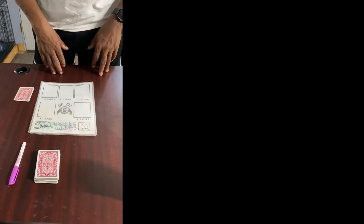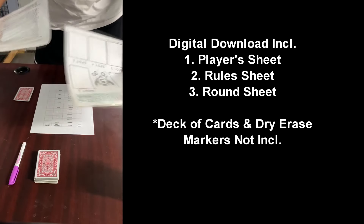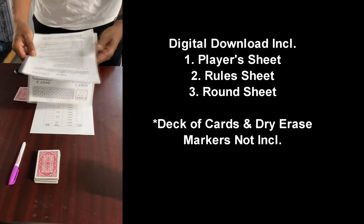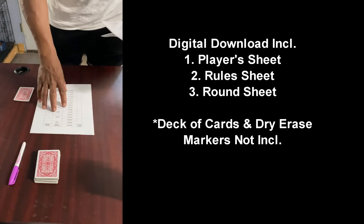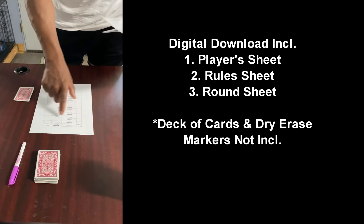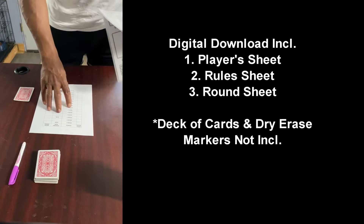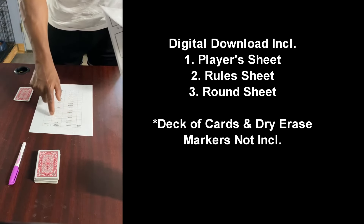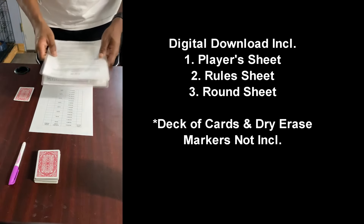Here are the basics of the game. What you get when you get the digital download is this player sheet, the rules of the game, and this sheet which tells you which round you're playing in — it's a checkoff sheet. You definitely want to laminate this one. It tells you which rounds are blind rounds, and I'll explain blind rounds in just a moment.